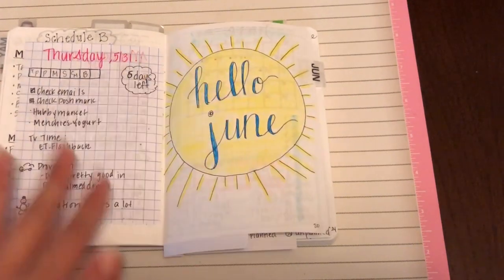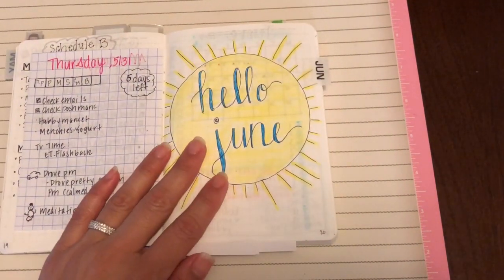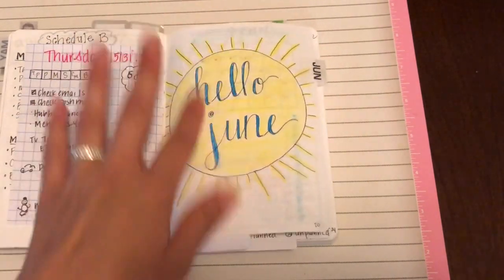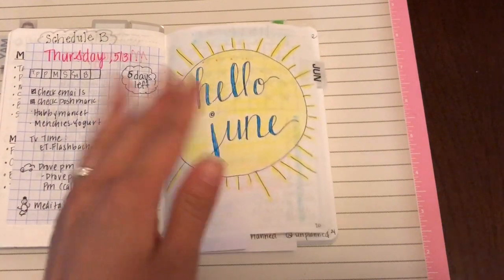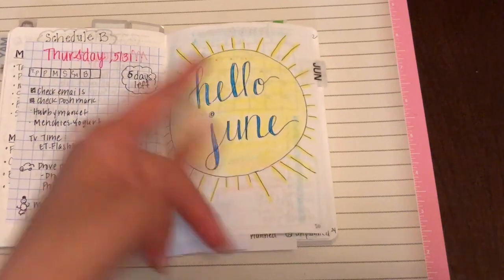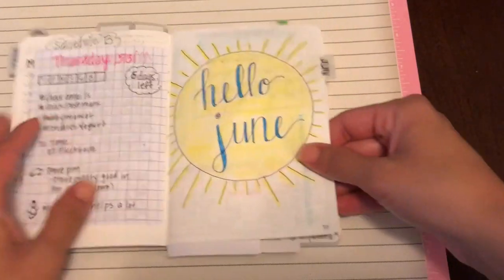So this is my June setup. This is a little tab that came from one of those expandable coupon file organizers. I just cut it and stuck it on with tape, and that marks the beginning of my June. This is just a sun that I drew and it just says, hello June.